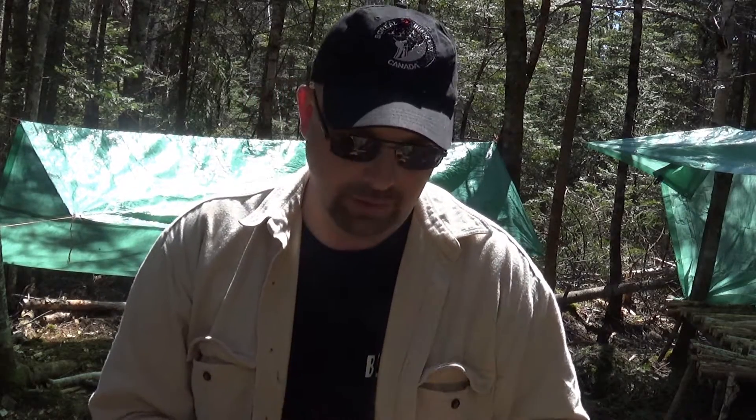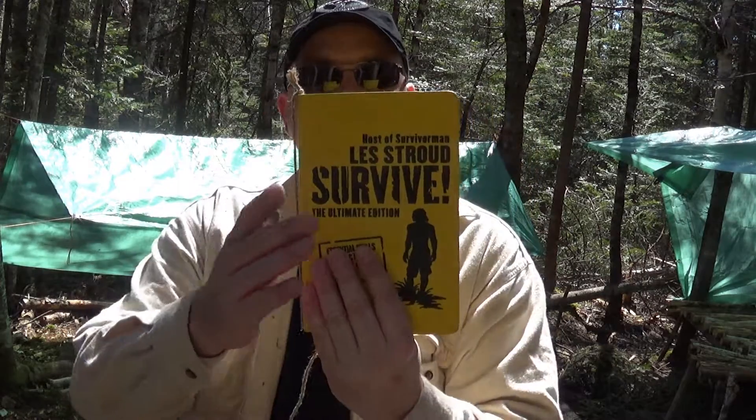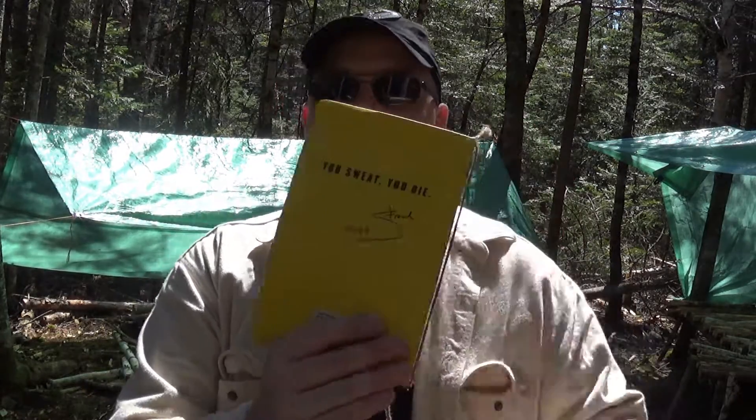Les Stroud is one of my idols. He's one of the guys I like a lot, and the reason being is that I feel a lot of the time Les Stroud feels the same way as I do when it comes to bushcraft and survival — he says it the way it is. Louie covered the two versions that Les Stroud has just come out with.